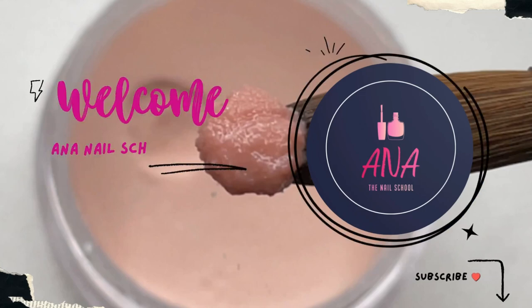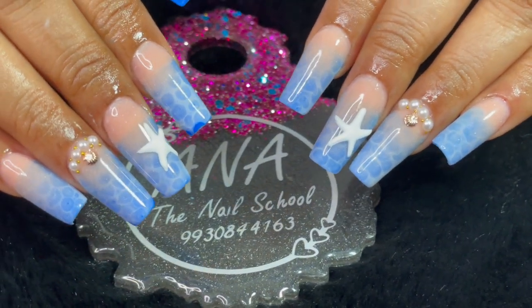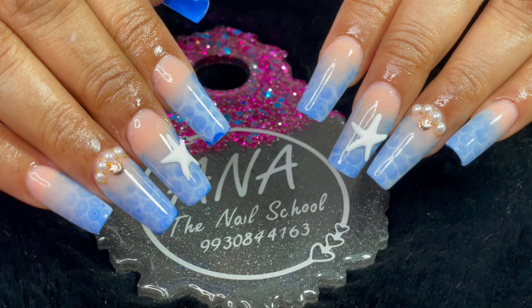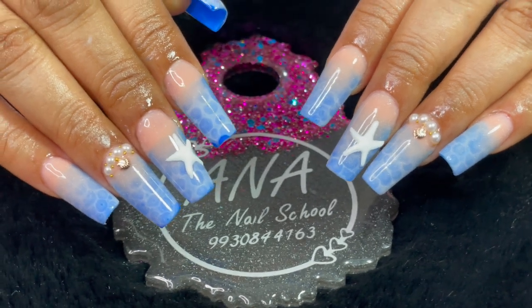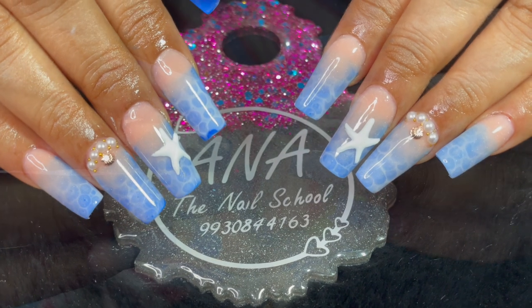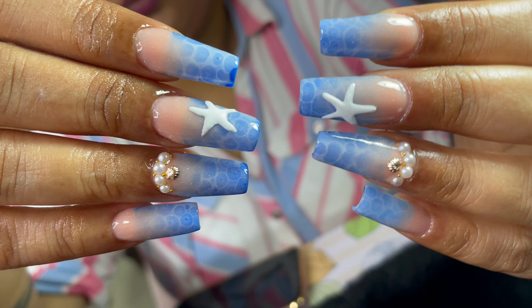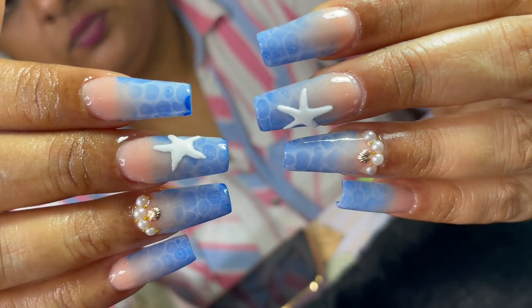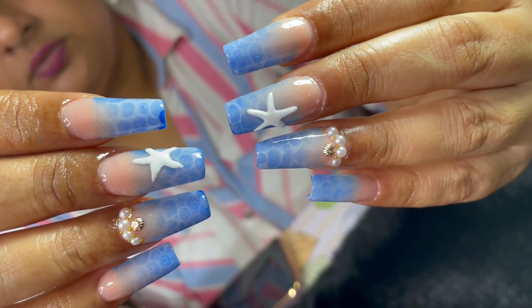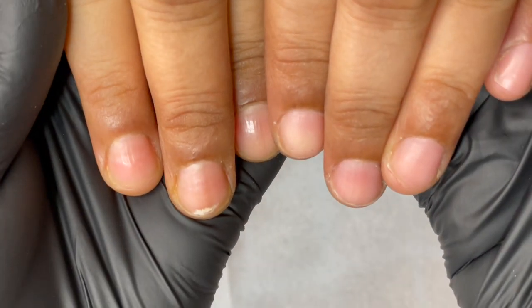Hi friends, welcome back to Anna Nail School English channel. In today's video I'm going to try one of the latest designs, which is an aqua bubble kind of design — a sea-themed design. Let's see how I did it. Before I start, please consider subscribing to my channel, and if you wish to see this tutorial in Hindi, please head to my Hindi channel — I'll leave the links in the description box.